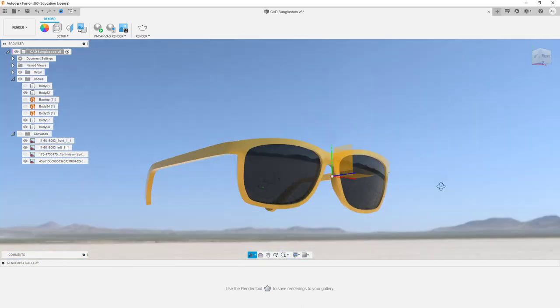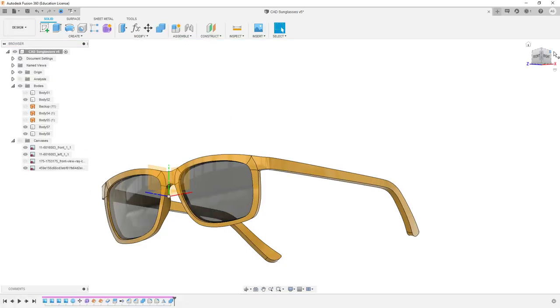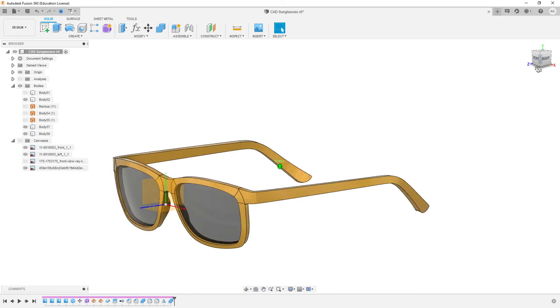Anyway, play around with those. Obviously go backwards and forth through the video and figure out how to do the whole sphere and lens thing. Try and get up to this point by our next class. If you've got any issues or problems, shoot me a message. But yeah, thanks for watching this and hopefully I'll see some really cool funky glasses start to take shape soon. Bye.